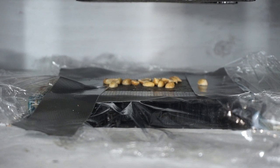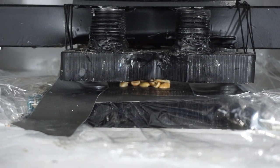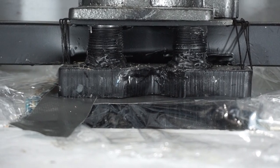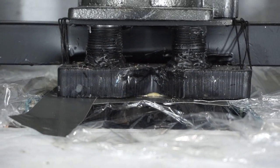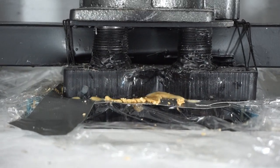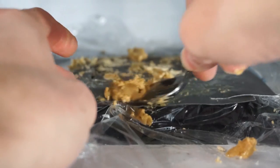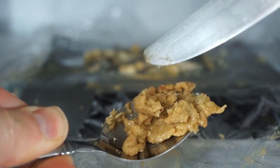Making peanut butter, round two. Let's gather up our creamy peanut butter. You can check how creamy this is — that looks pretty good.